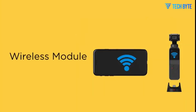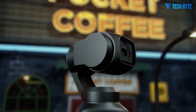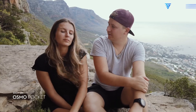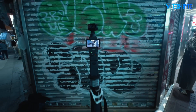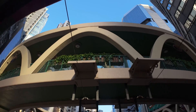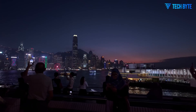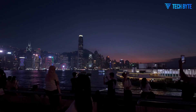One of the most buzzworthy leaks revolves around the potential for jaw-dropping video performance. While the Osmo Pocket 3 already impressed users with 4K recording at 120fps, the Pocket 4 is rumored to take things to the next level by supporting 4K at 240fps. If true, this would mark a monumental shift in what's possible with a handheld device of this size. The ability to shoot buttery smooth slow-motion footage in such high resolution would place the Pocket 4 in a league of its own, delivering results once reserved for bulkier, professional-level gear.